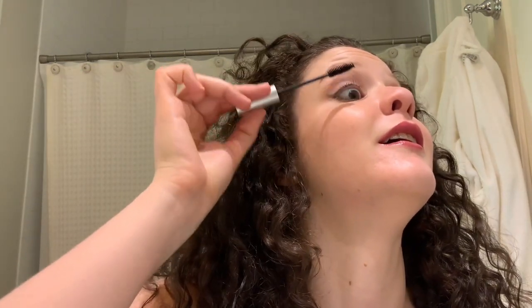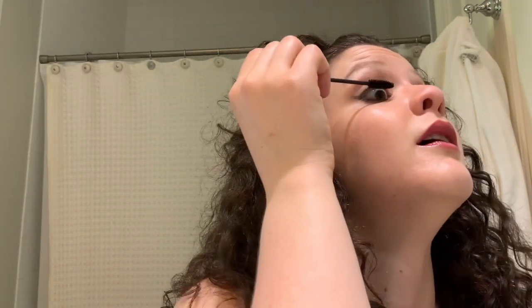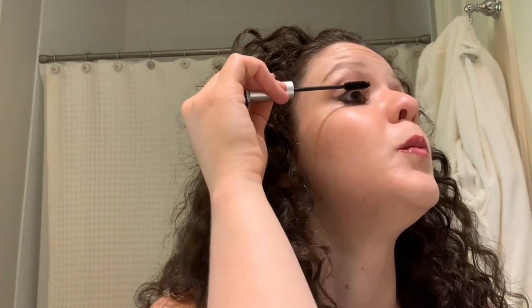I actually forgot to apply mascara — I never forget, so I'm impressed with myself. I only forgot because I already grabbed the mascara while packing, that's why I remembered. I think I have to throw this mascara away because it's old and dry with not much product left. Anyway, I think it looks gorgeous — what do you all think?